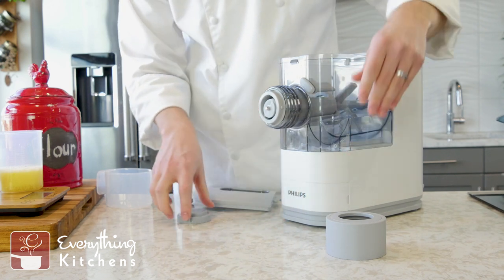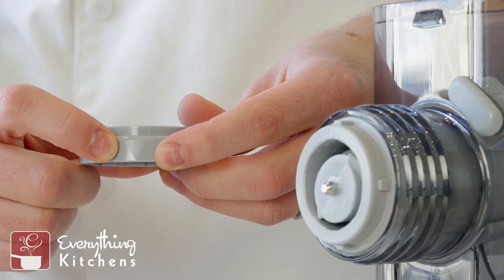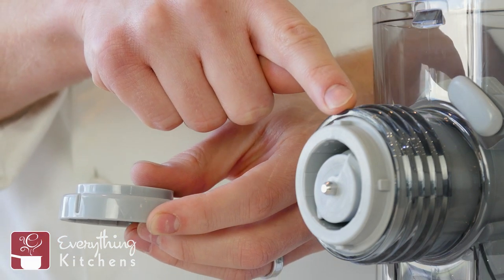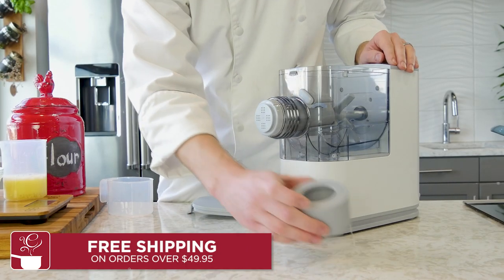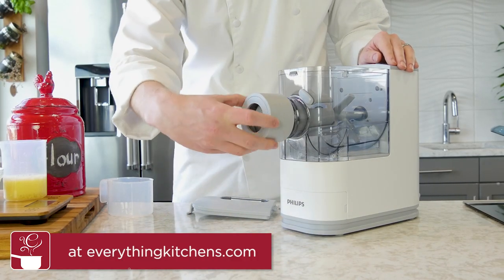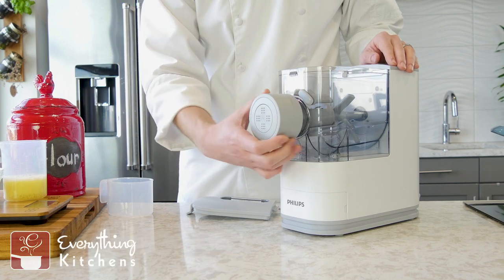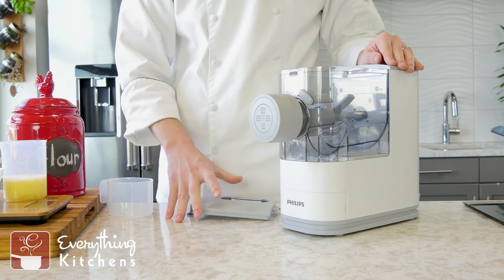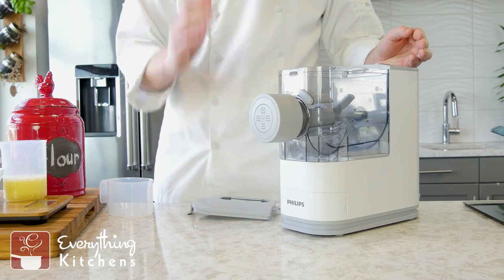We're going to make some spaghetti first. You're going to notice a small triangle right here, and you're going to line this up with the top notch of the auger tube. There's a number two up here. Then we're going to install the tightening cap over everything — this just screws on. Just hand tighten that, don't over tighten it or you'll break it.